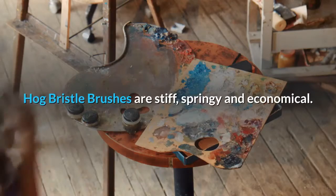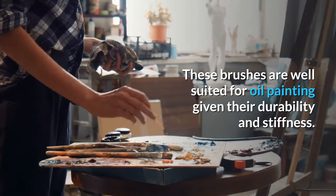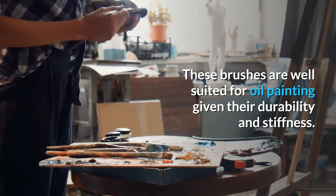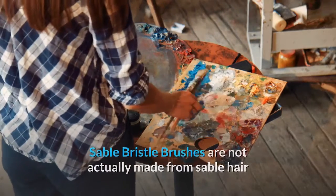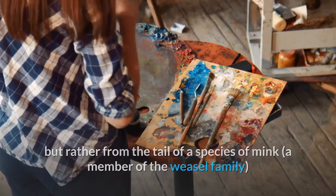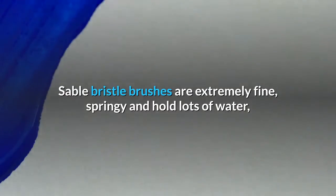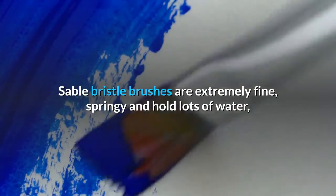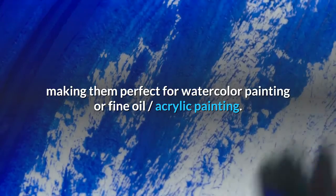Hog Bristle Brushes are stiff, springy and economical. These brushes are well-suited for oil painting given their durability and stiffness. Sable Bristle Brushes are not actually made from sable hair, but rather from the tail of a species of mink, a member of the weasel family, found in northeastern China and Siberia. Sable Bristle Brushes are extremely fine, springy and hold lots of water, making them perfect for watercolor painting or fine oil and acrylic painting.